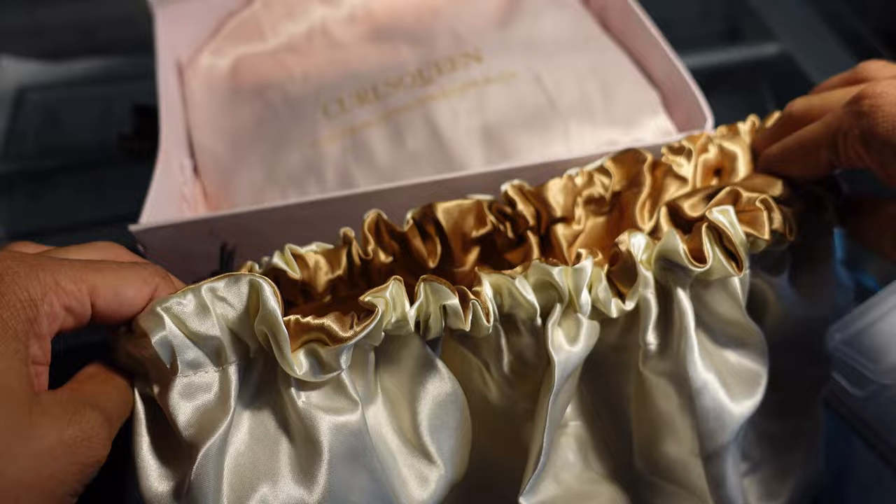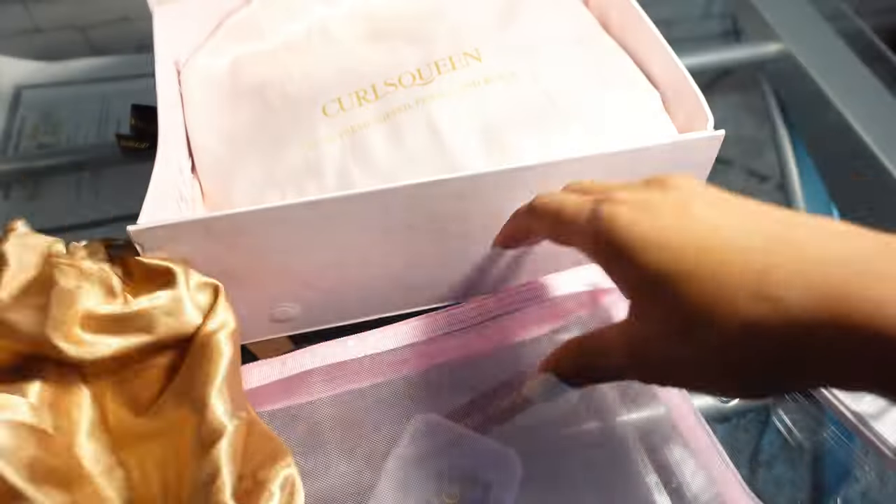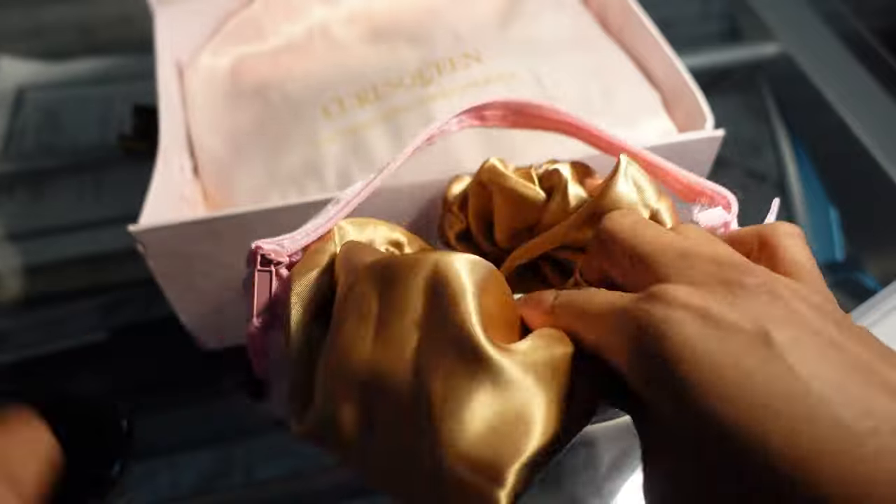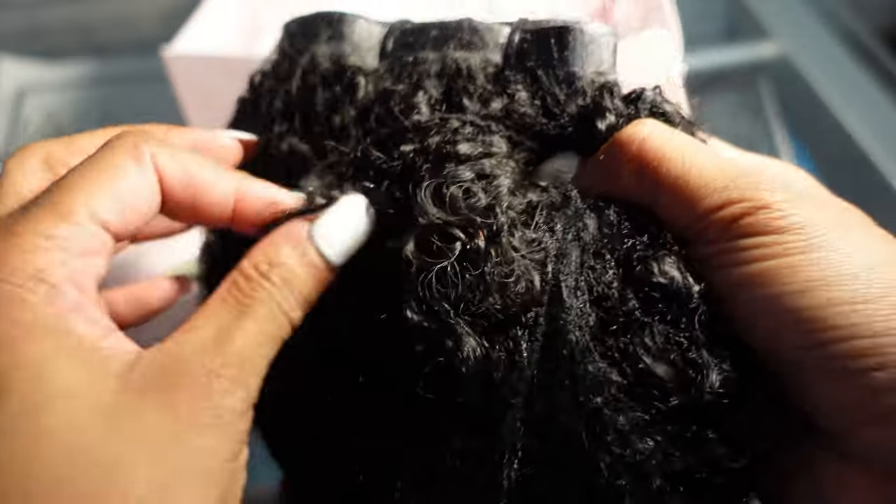You can have the bonnet this way or turn it inside out and flip it for this color — super cute, absolutely love it. Y'all know that is my color right now. Then you get extra clips. The clip-ins come in this cute little baggie. Curls Queen's branding is on point here — top tier. This is basically like one bundle of curly clip-ins.